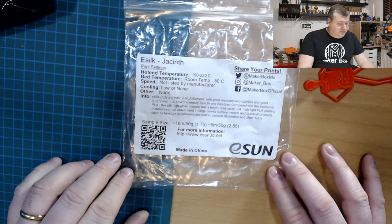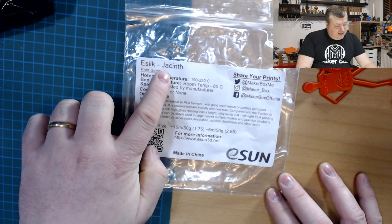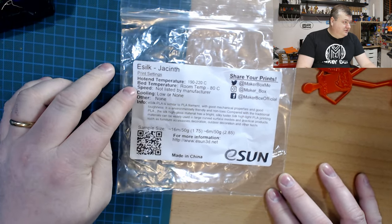So, like I said, this filament is called eSilk from eSun. I'm going to show you the label. I'm sometimes unable to say the color name written on it — I don't know how to say this.